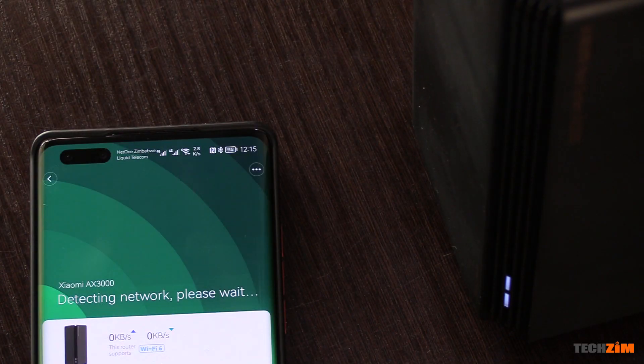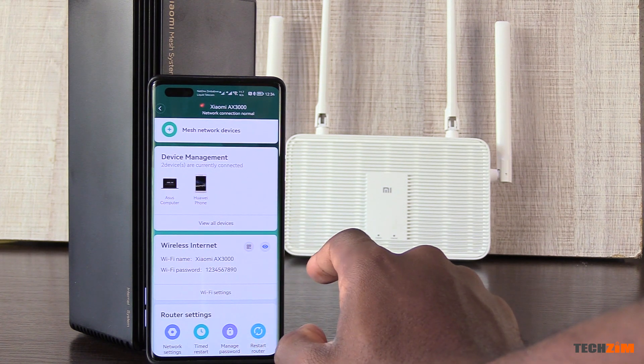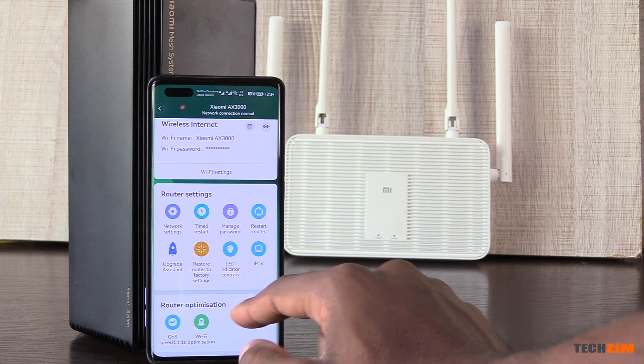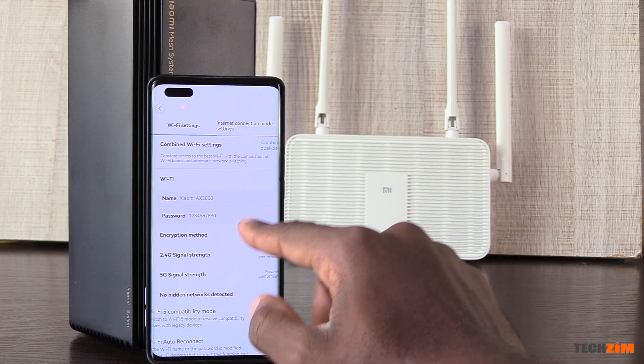Setting up is pretty easy. You need the Mi Home app. As soon as you have the app, it will detect any new Xiaomi device and you can just click on the router once it shows up in the app. You will go through a short setup process that helps you set up your wi-fi name and password, and that's it. Management is easily done there as well. You can set up guest networks that are separate from your main network, which is especially useful for businesses needing to separate the staff network from the network that their customers have access to.